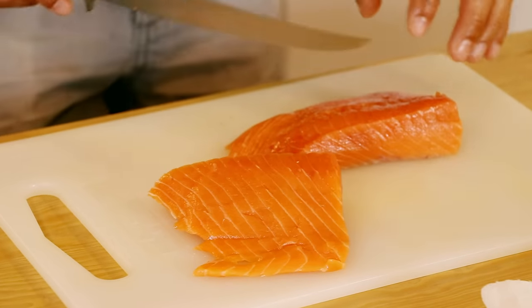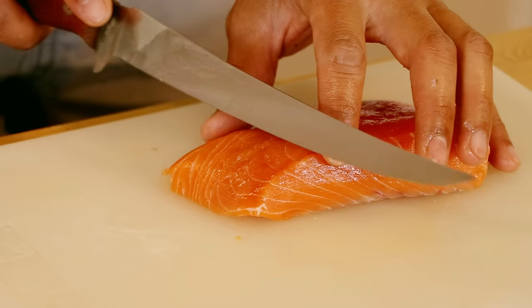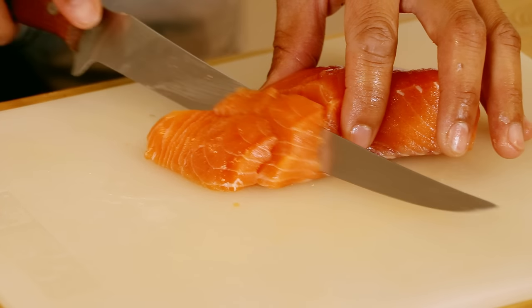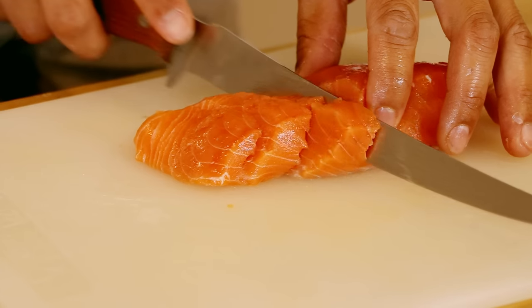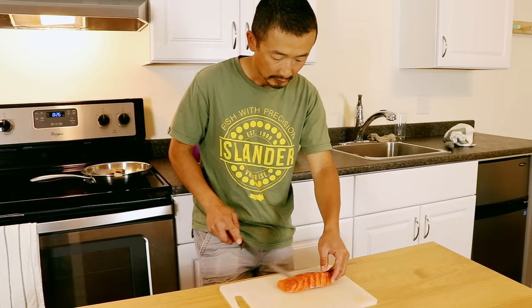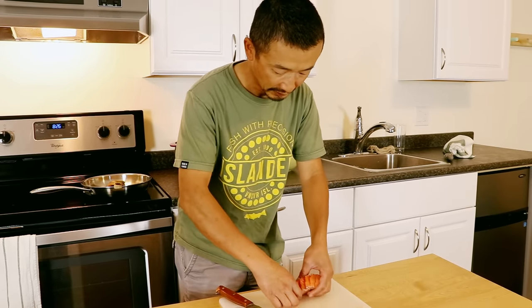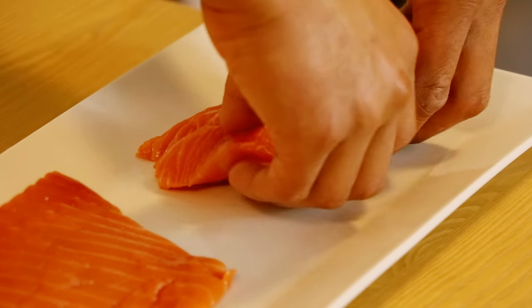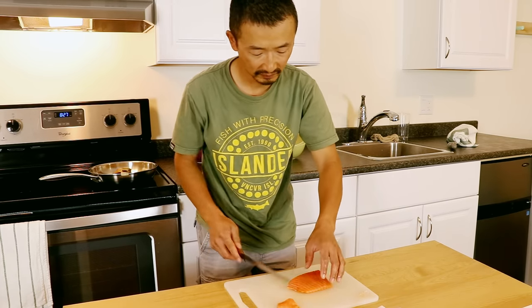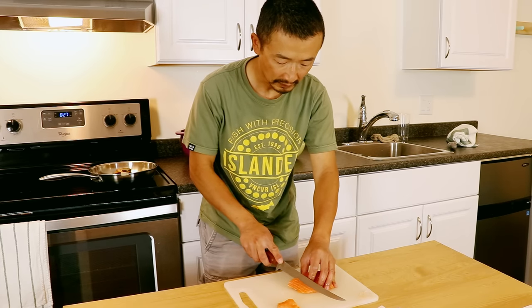Here we have the skin — some people throw this out, but you can even pan fry it and make something else with it. This is the fish we're going to eat; we'll put the skin to the side. We're going to cut right through the middle first to have two pieces. Now we're going to slice. This is a really nice piece of salmon — you want to slice it fairly thinly, at a slight diagonal angle. And then do the same thing with the other piece — very thinly slice it.